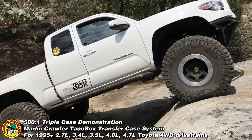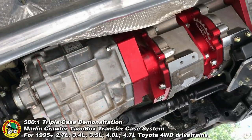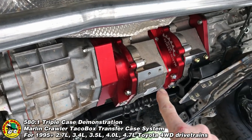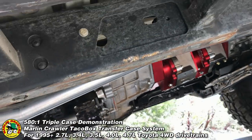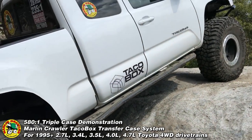Let's see if we can get a shot here of our crawler. We've got the 2.57 here, a 4.7 here, and a 2.28 there — three reduction units.